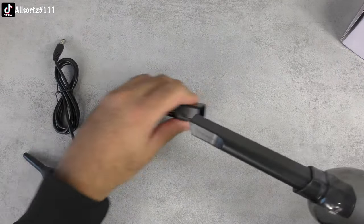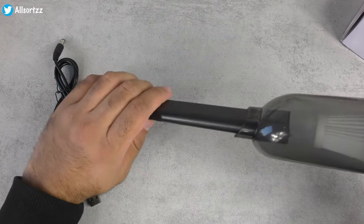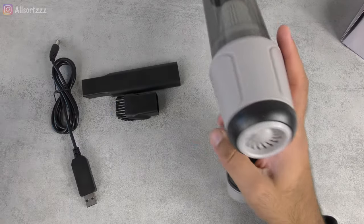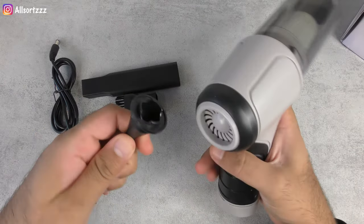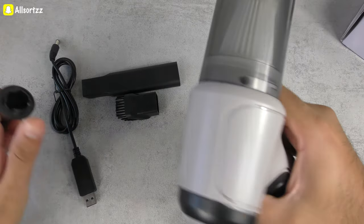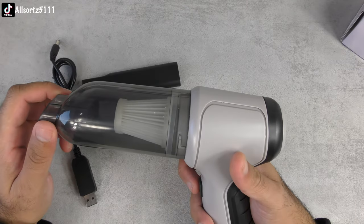If you want to use the accessories, you just place them on here — that's ideal for using in your car. You've got the brush as well to get through a few corners and brush some dust out. If you want to use the air blower, you just basically put this on the back. And there we have it. So is it worth buying? Does it have decent suction so you can actually clean your car or your office?